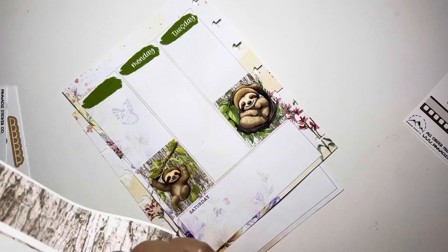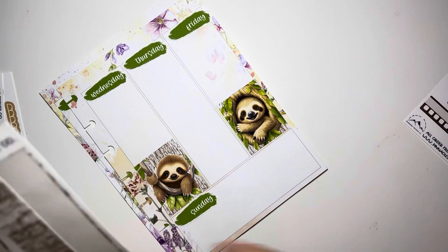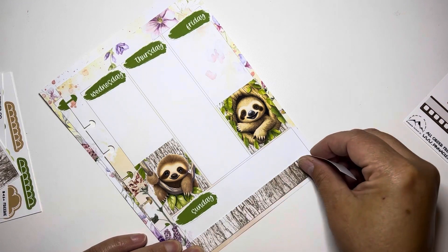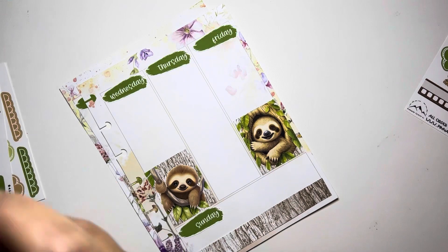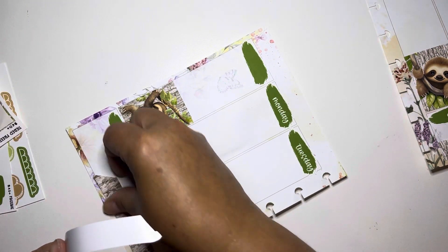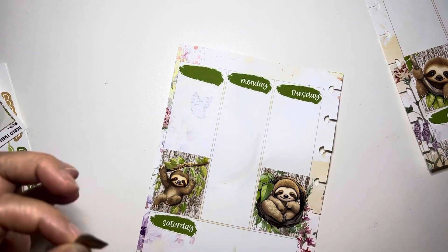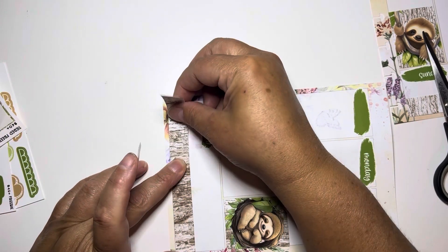I've been debating whether I've been really loving these inserts because they are super patterned, and you know how sometimes you want a plain background. But I actually really like how this has been turning out. I like how the pattern kind of accents - I pick kits that kind of match. Sometimes not always, but this really turned out cute and I'm very happy with it.